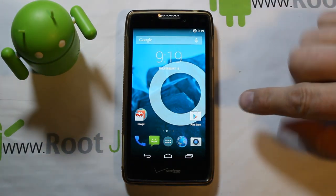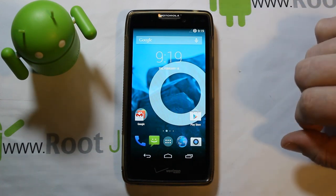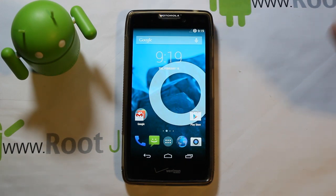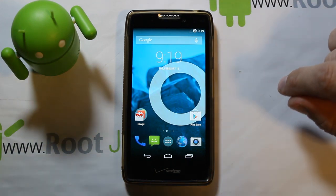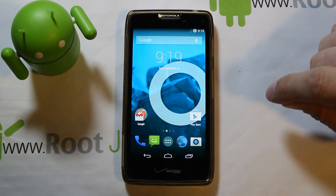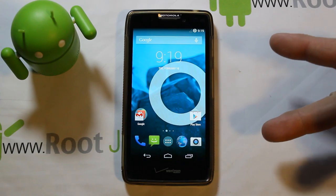Because this is KitKat, you'll get better performance — the device should run smoother and faster and use less RAM, which is really exciting. That's going to be my CM11 install on the Droid Razr HD. Hope you guys like this video — stay tuned for more on this device, root junkie out.